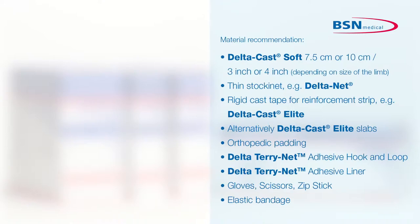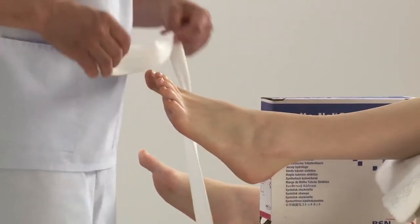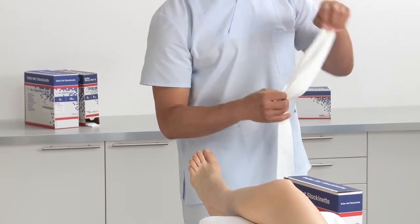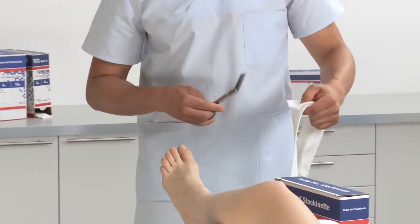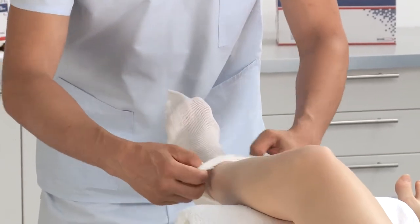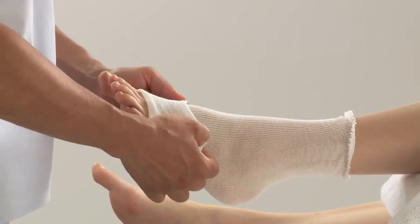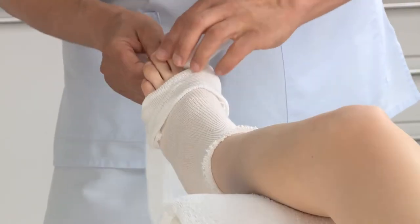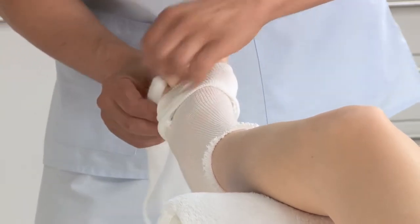If the patient has prominent bony areas, extra padding may be required. Choose appropriate width of stockinette that will fit snugly but does not constrict the patient's leg. Measure along the length of the foot, double up and cut. Roll up the stockinette and roll it off over the foot and ankle. Fold back the surplus at the distal end. Apply padding between and around the toes and pull the stockinette back over the toes.